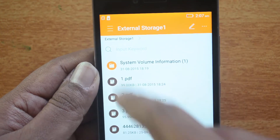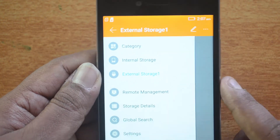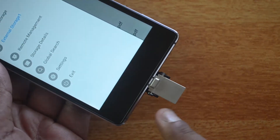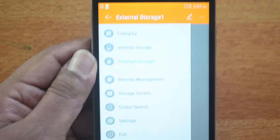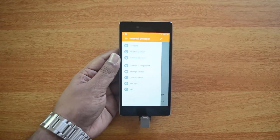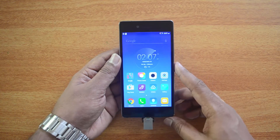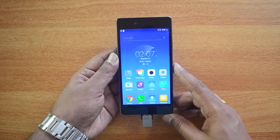You can access all the files here, open them, play videos, and other content. Officially, the Vibeshot does support USB OTG out of the box. We connected a pen drive and it is detected on this device. You can also connect other computer peripherals to this device and access them from the phone.